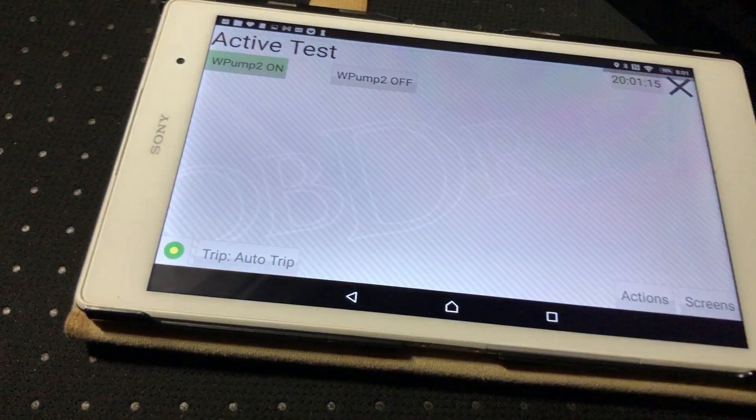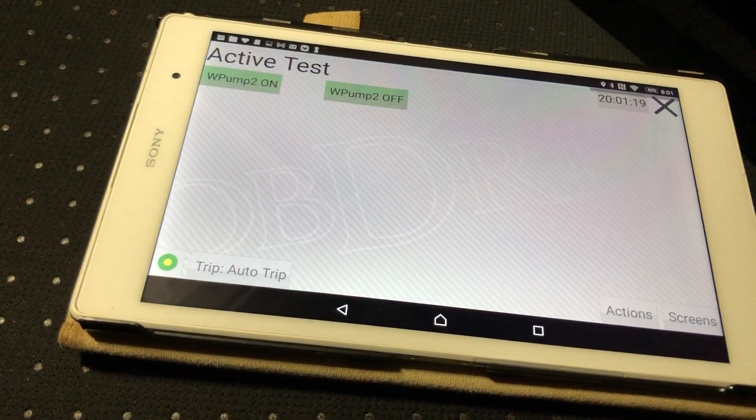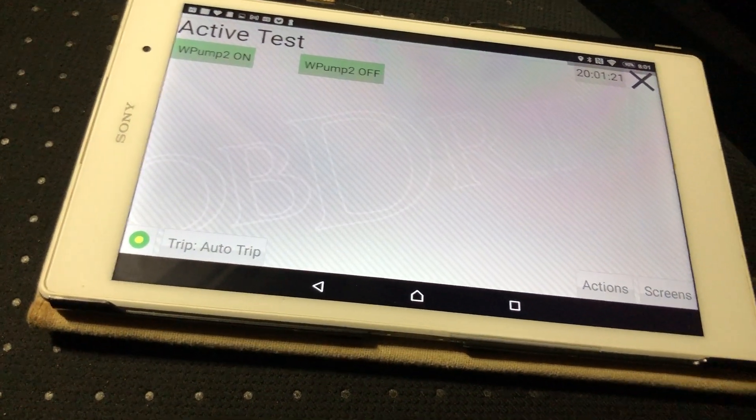In fast scan mode you can even turn the water pump on and off — that's pretty cool.